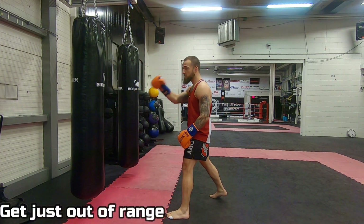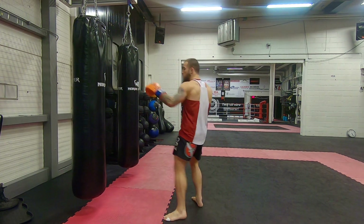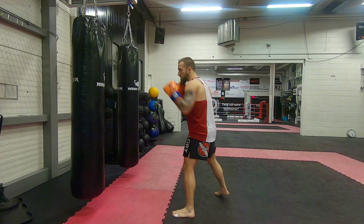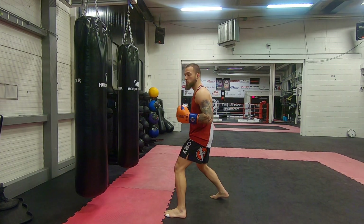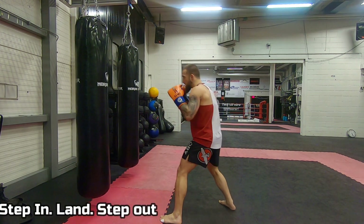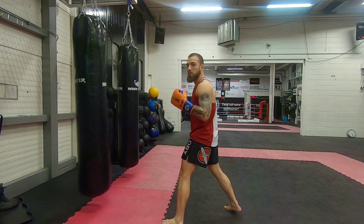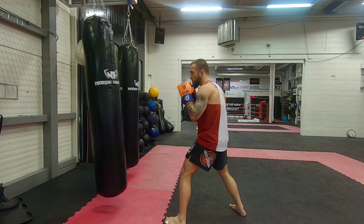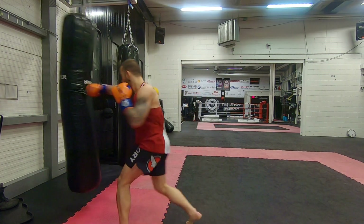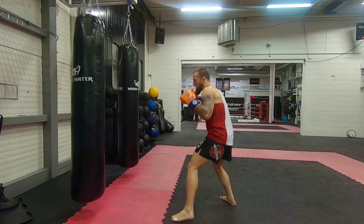Today we're talking about in and out movement. Get just out of range from the bag where you can't reach it with punches or kicks — just outside of range, as you would be when you're sparring and fighting. When you want to throw your punches and kicks, you actually have to step in, just as you would in a fight. Step in, then step out — get in, move out, get inside, get out of range.